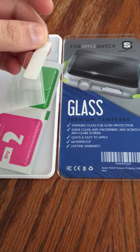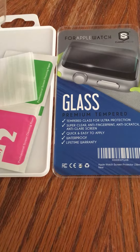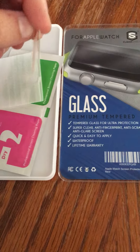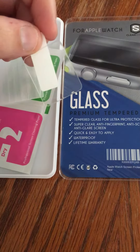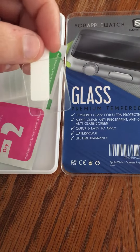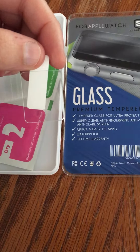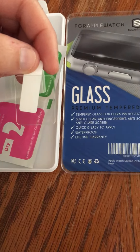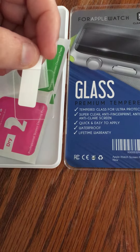Thanks for coming back. I have another video review — this is for the Apple Watch glass protector. Looking at it, I can tell that this protector will not fit all the way on the glass. It will fit a little, but it won't go all the way on.